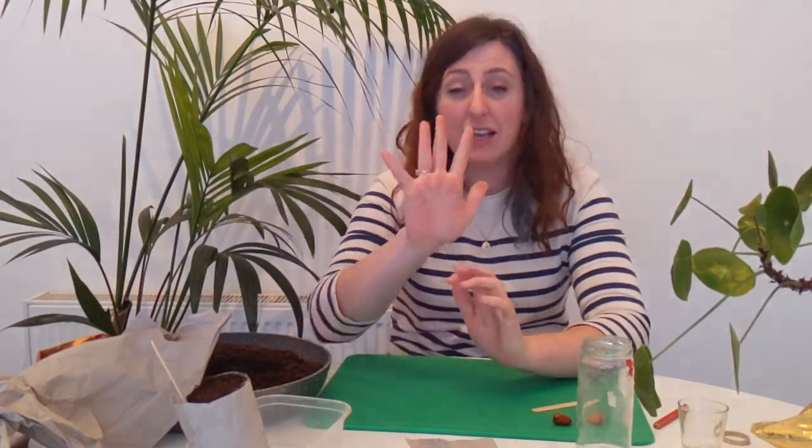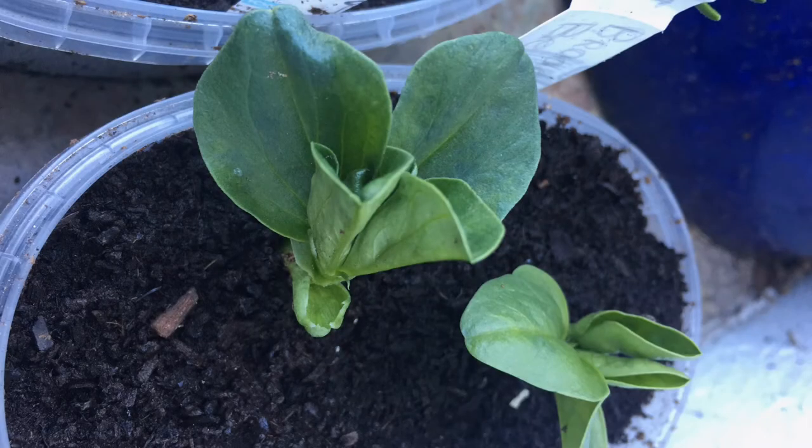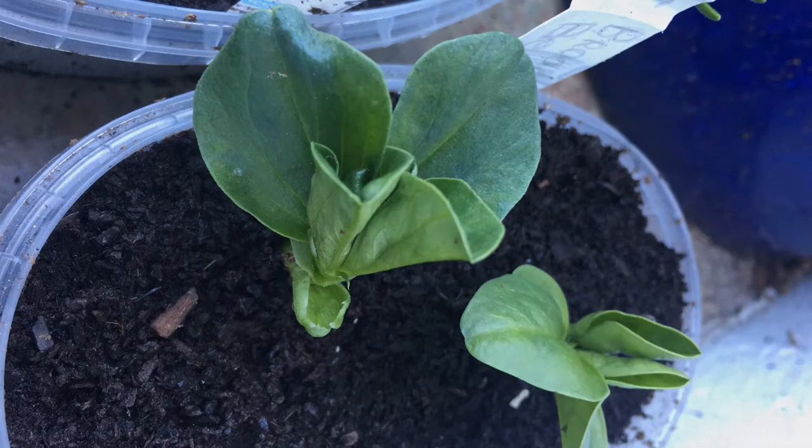Put them on a nice sunny windowsill — as sunny as you can get. Check on them, make sure they don't dry out, and water them every couple of days. When they get to about the height of your hand, you'll start seeing roots coming out the bottom — that's when they need more space. At that stage it should also be warm enough to plant them outside, as they're very hardy plants.